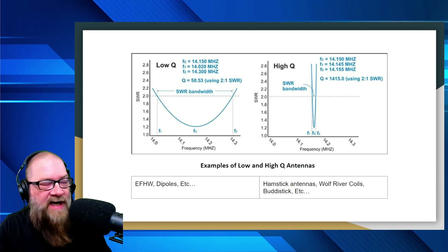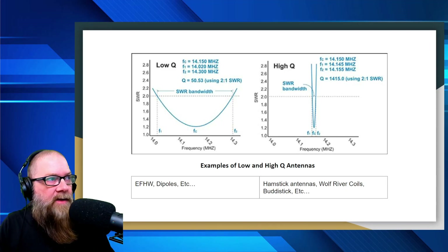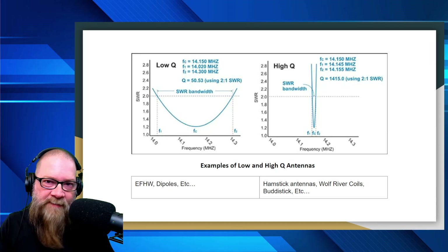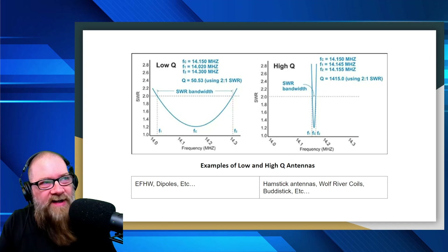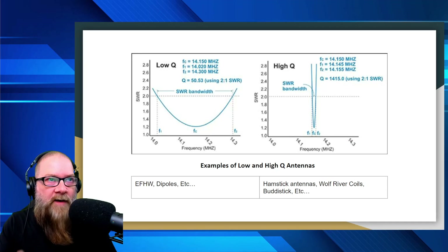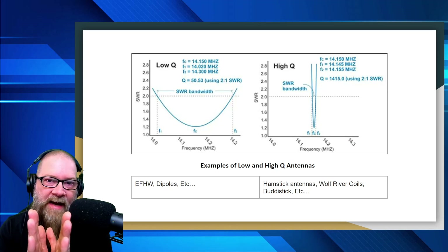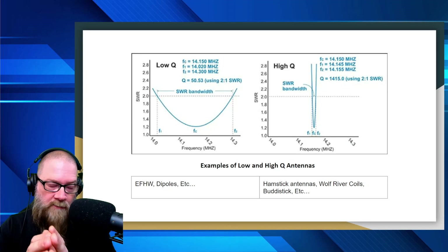A low-Q antenna has a much wider SWR bandwidth than a high-Q antenna. For low Q, the center frequency is 14.150 MHz on the 20-meter band, F1 is at 14.020, and F2 is 14.300 — so you have a wide band of usage and your resonance stays relatively similar across that range. Whereas for high Q, the center frequency is also set at 14.150, but F1 is 14.145 and F2 is 14.155 — a very narrow frequency bandwidth.